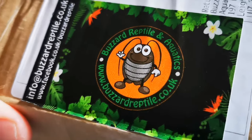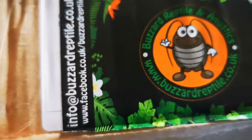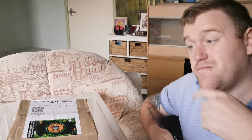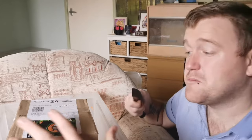You've heard me recommend this company millions of times before: buzzardreptile.co.uk, facebook.com/buzzardreptile. He said he'd put a few extra bits in there as a thank you. Full disclosure — I did buy this with my own money. It cost me 16 quid for 100 dubia roaches, and that's okay with me.